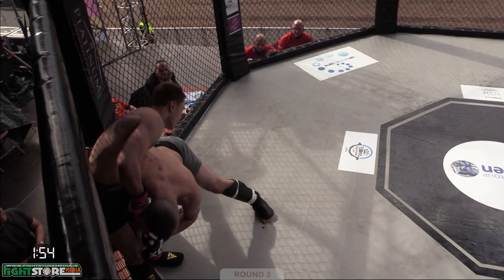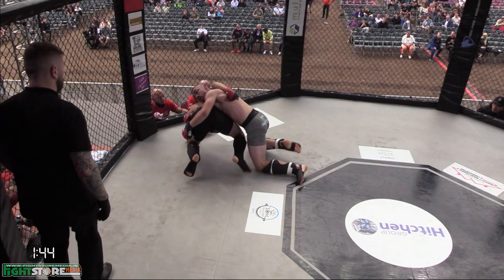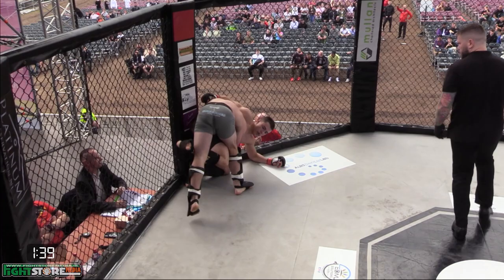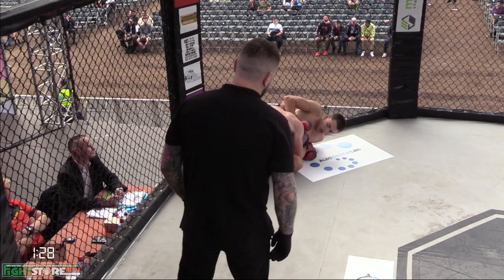Miskimmin in on a takedown of his own now, trying to connect those hands — this could be big. He's getting it, holding the cage. What goes up must come down — huge takedown from Miskimmin. He was looking to walk over towards his own corner with that slam. Trying to step over into the half guard position. I'd like to see him reach, grab that wrist, and break down that posture of Balancigarcio.